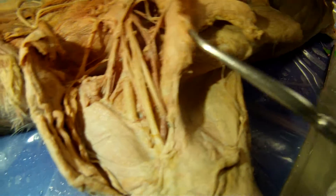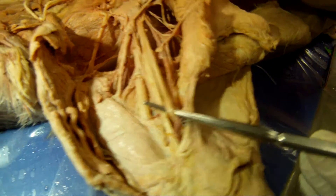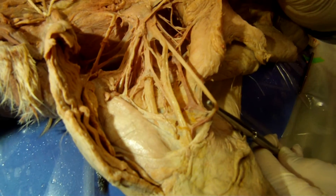Pull on the ulnar — you can see the M pretty good when you lift it up towards you just a little bit. There's your M, so there's your landmark.